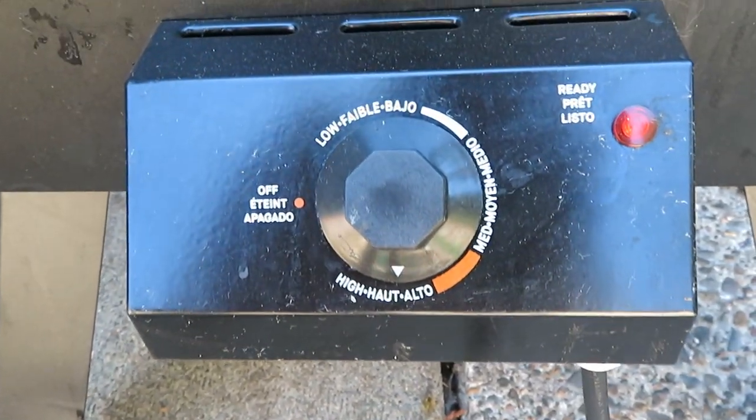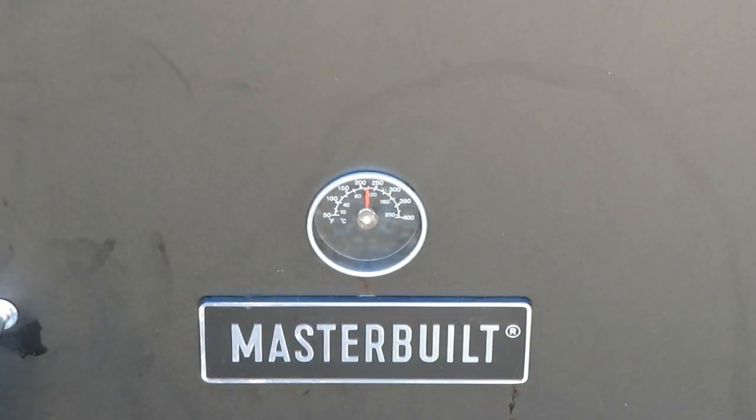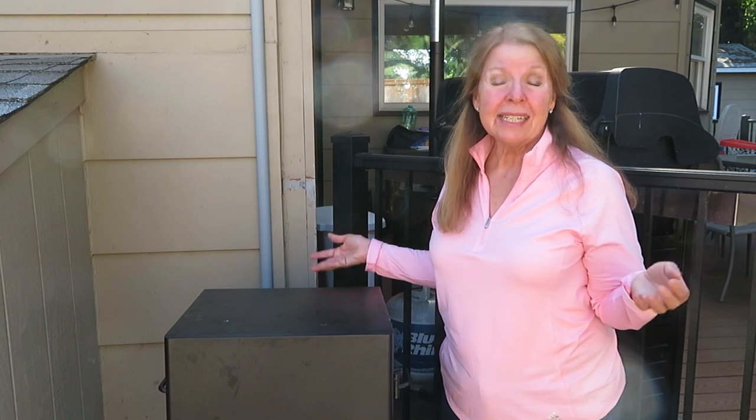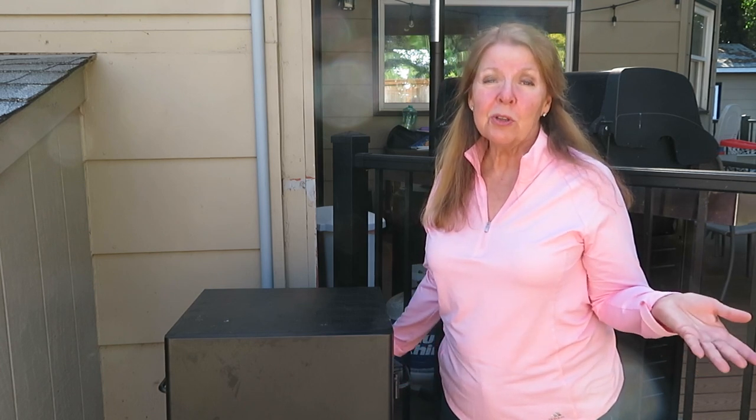Preheat your smoker on high for about 20 to 30 minutes. I want to smoke my chicken at about 225 to 250 degrees, and it needs to go for four to six hours. It depends on your outside temperature, the size of your chicken, and whether it's windy — the colder it is, the longer it takes. Keep your thermometer handy and check it every few hours. If you have a probe to measure the temperature without opening the smoker, that's ideal.